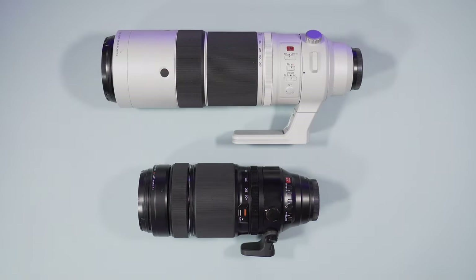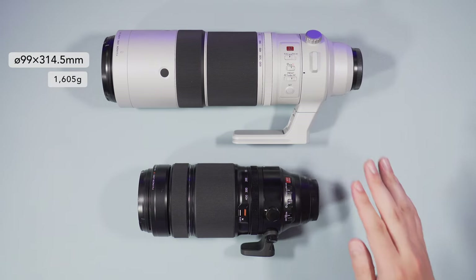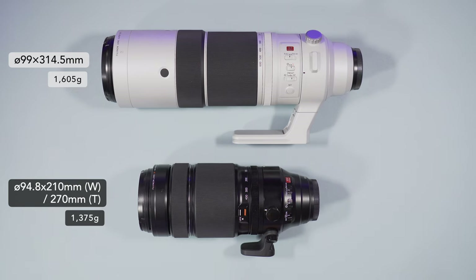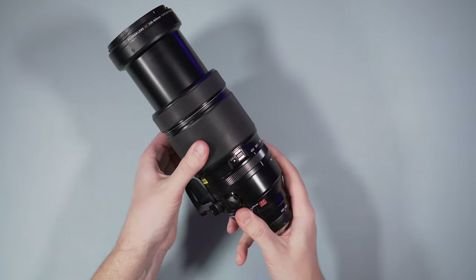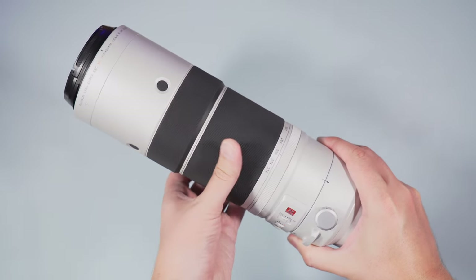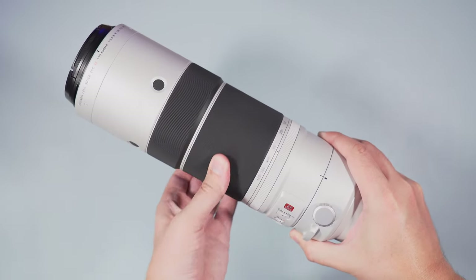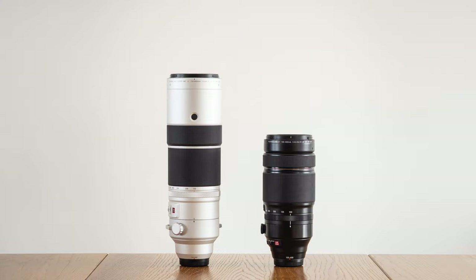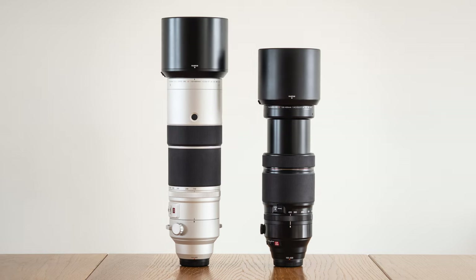Here we have our two lenses: the 150-600mm in silver finish and the 100-400mm in glossy black finish. The first thing you can notice is that the 100-400mm is smaller. However, it doesn't have an internal zoom mechanism, which means it extends when increasing the focal length. Meanwhile, the 150-600mm has an internal zoom so its size doesn't change. You can see how the two lenses compare when the 100-400mm is fully extended, as well as when the lens hoods are attached.